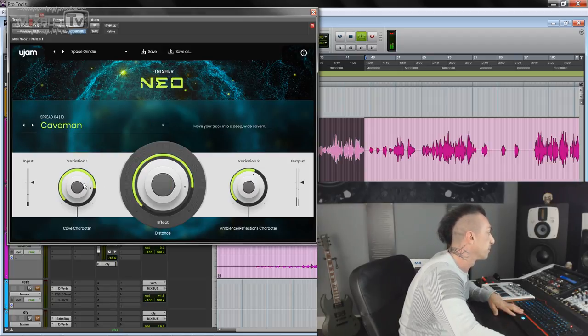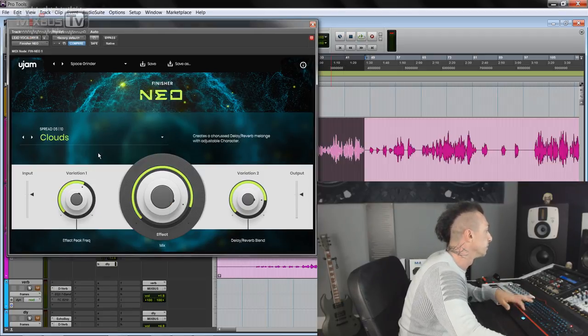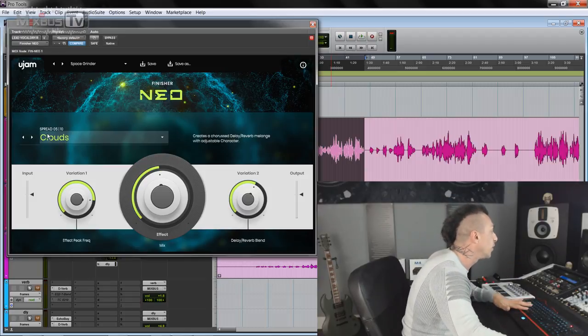Caveman preset. 'We won't dwell on the past, and the shadow we cast. So unembraceable, and alas, look you're dead in the eyes.' Really cool. Clouds preset. Even if you listen to the tails, they're really good.